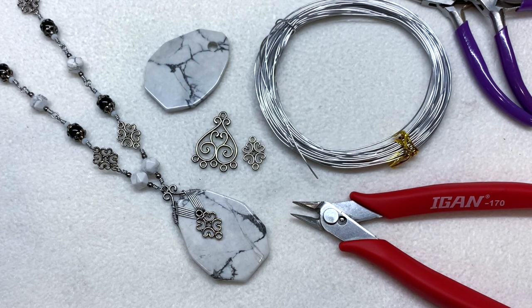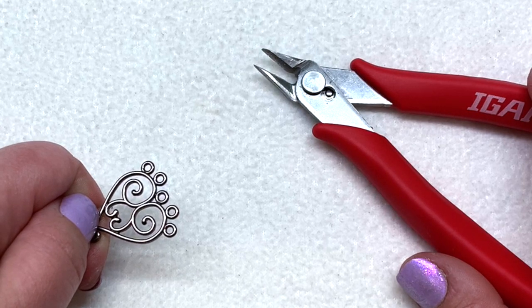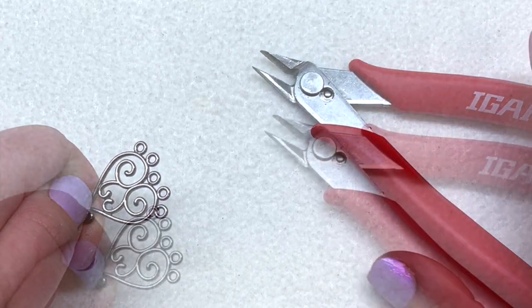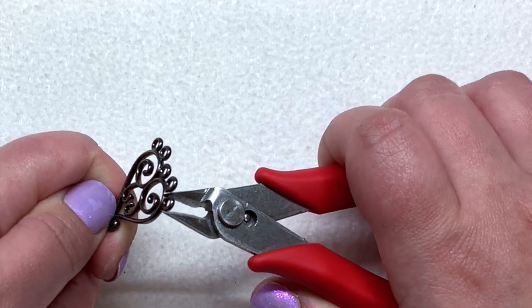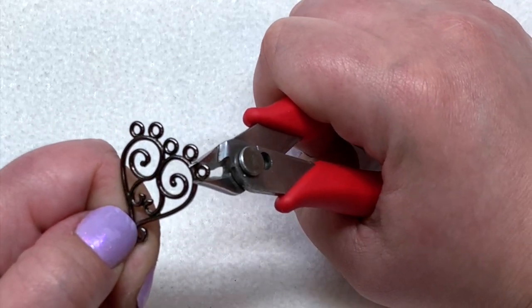To get started, we're going to snip off the loops of the larger metallic component on the bottom. You'll want a pair of wire cutters — something you don't mind using on a hard material, because it will take a little bit of a toll on the blades. You might want to put on some glasses for protection just in case those loops go flying. Going from the side, I'm going to snip off those loops by squeezing from one side to another down at the base.